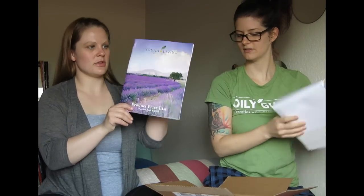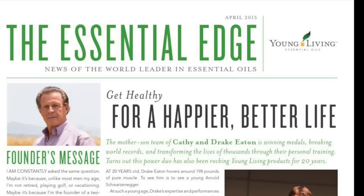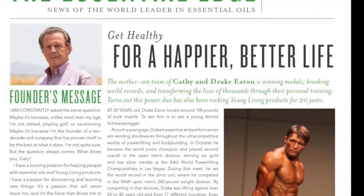The new product price list — the change of prices happened in April, so we got a new price list. We'll have to look at that later. And the Essential Edge with a nude man on the front — he's a bodybuilder that uses essential oils. It's very tan.